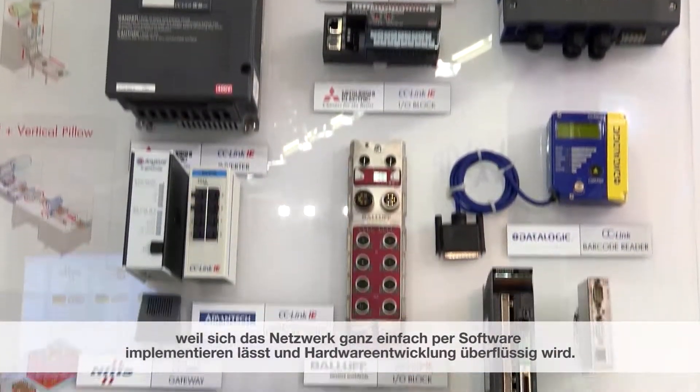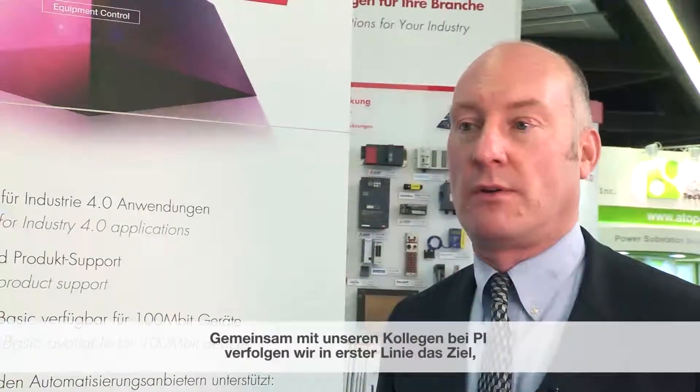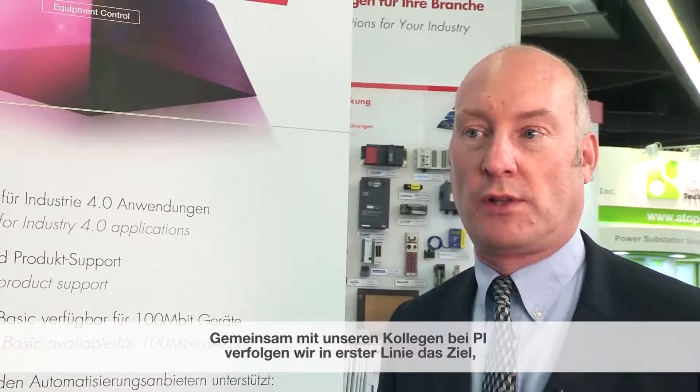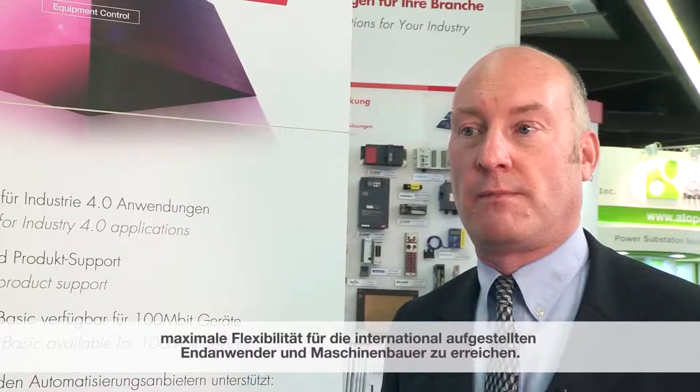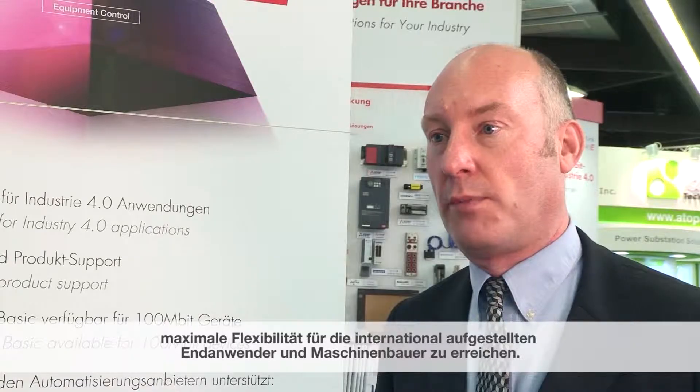There's no need to do any hardware development. The main aim of the cooperation with PI is that we want to work together with our colleagues there to offer end users and machine builders the maximum flexibility as they operate globally.